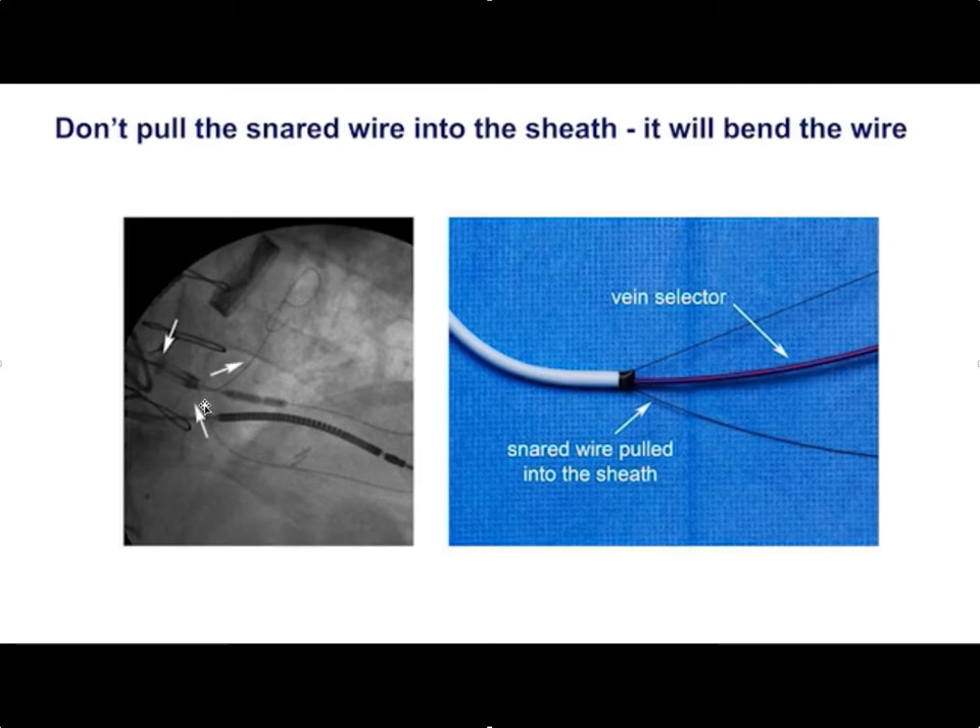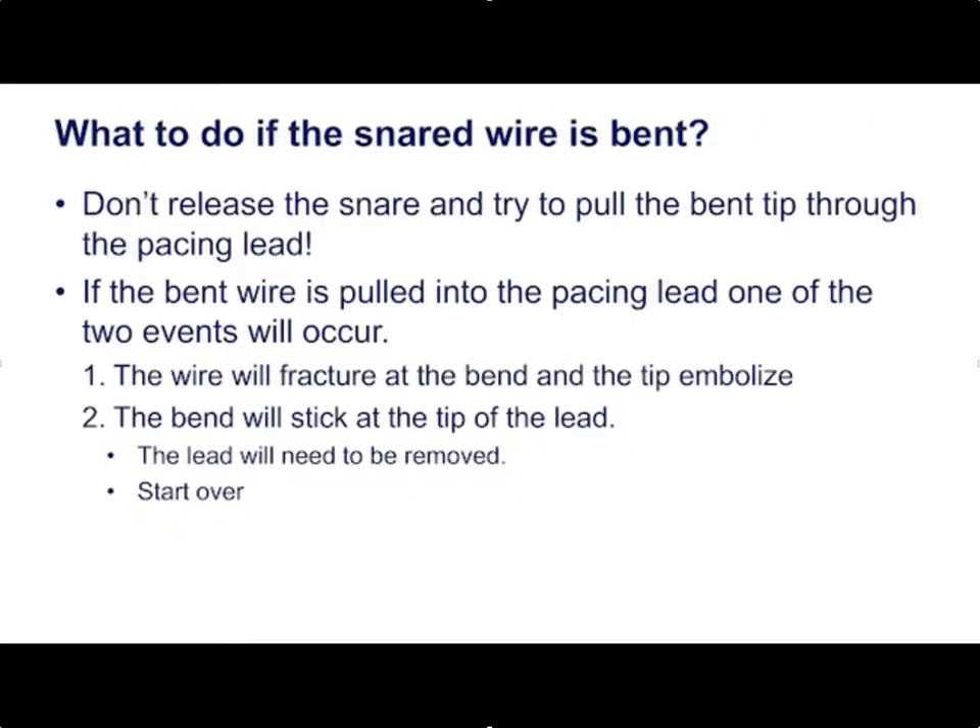You don't want to pull the snared wire into the sheath. As happened here, the wire coming out of the middle cardiac vein was snared up into the sheath and back out into the coronary sinus, which bends the wire and can make it almost impossible to get the wire back through the pacing lead. If you do bend the wire, don't release the snare and try to pull the bent tip through the pacing lead — you can fracture the tip off or be unable to get the lead out.